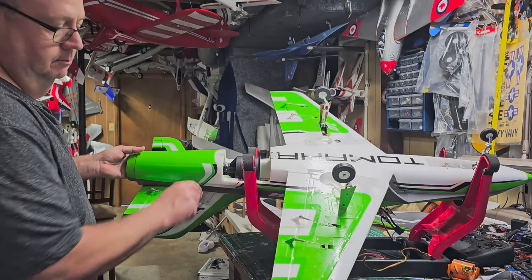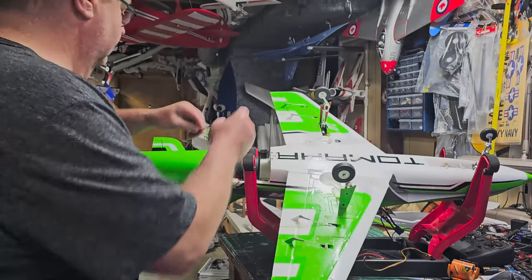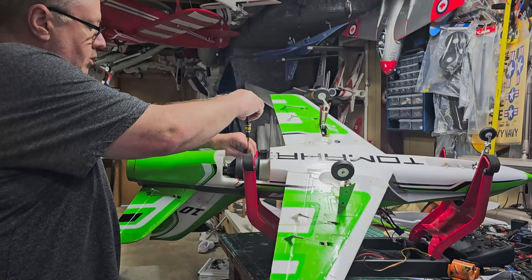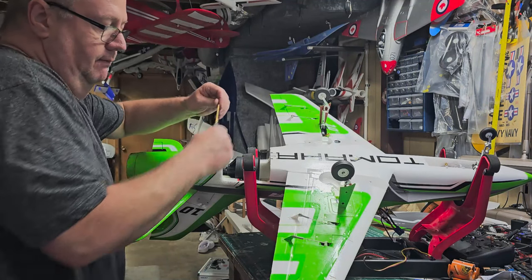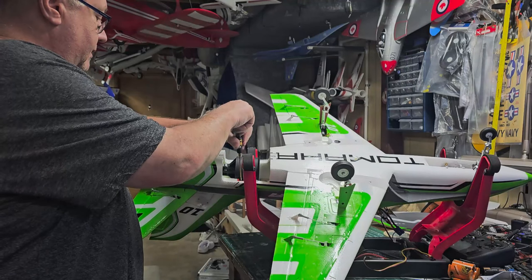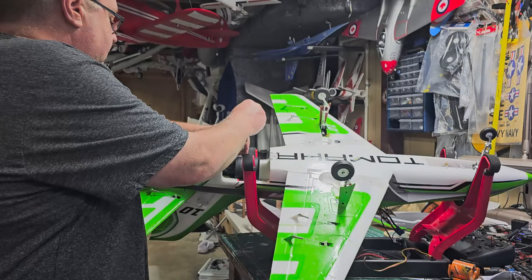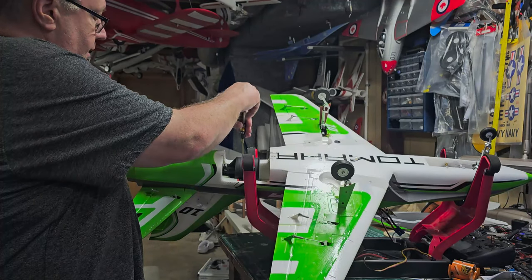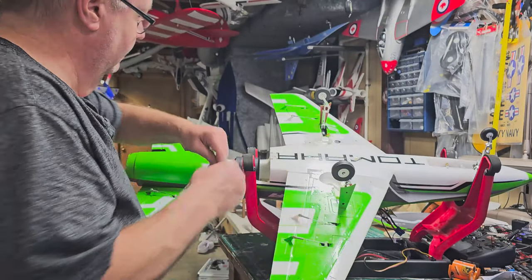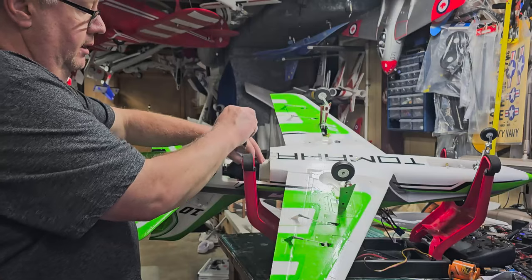Looking at your EDF unit, this one has two screws on either side. Go get your little magnetic trays — two-millimeter hex drive. Your EDF unit may have Phillips head or flat head, but most are now using two-millimeter or 1.5-millimeter hex drive. I prefer them over Phillips. I wish FreeWing had hex head machine screws going into metal housings on all their planes.